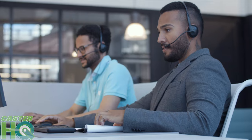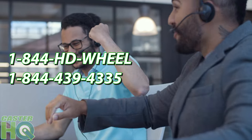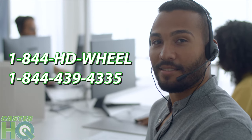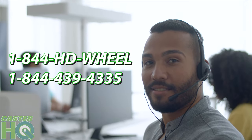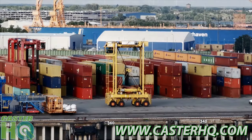Thanks for watching the video. If this video helped you please leave a thumbs up. Comment below if you have any questions, or if you need to reach out to us you can email us at info@casterhq.com or visit our website casterhq.com. If you need to reach us by phone, we are open Monday through Friday 8 a.m. to 5 p.m. Central Standard Time and you can call us at 844-HD-CSTRS, which is 844-439-4335.